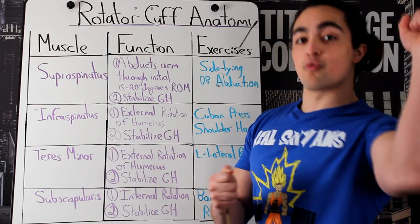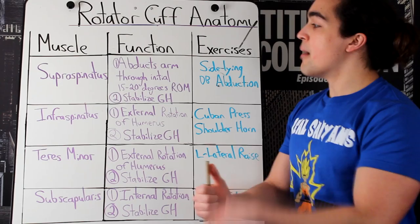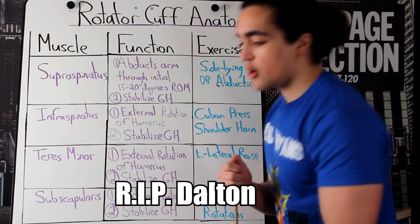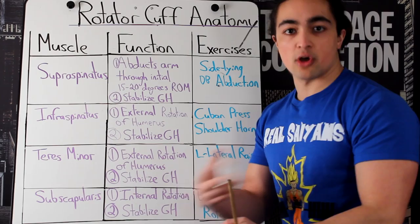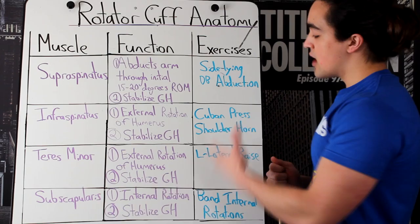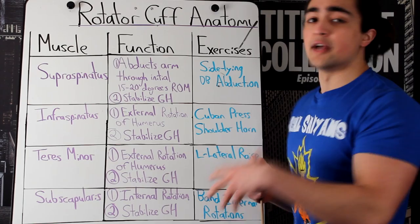Most people don't do enough external rotation — people have too much internal rotation, rotated in like so. Exercises that target this: rowing is really good, but you have to put it through its full range of motion. These two muscles alongside your posterior deltoid are largely responsible for this, which is why I've talked about the Cuban press for a compound movement. Another one is the shoulder horn. Most shoulder problems can actually be attributed to a lack of external rotation mobility and strength.